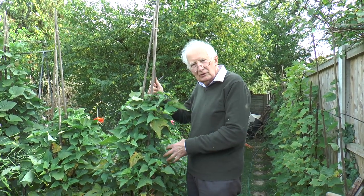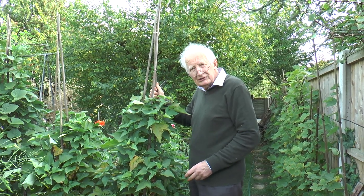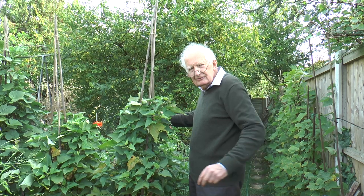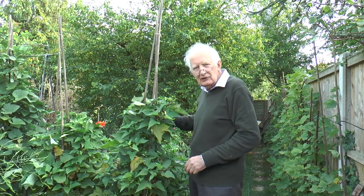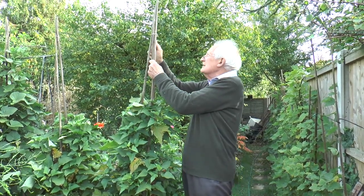Earlier in the year we showed you sweet potatoes and the idea of growing them up a tripod. Normally they'd be growing flat and would stretch out for at least a metre in every direction, but training them and tying them up has worked quite well.